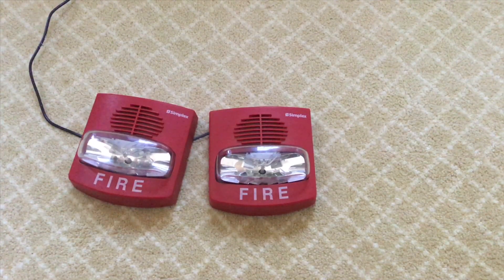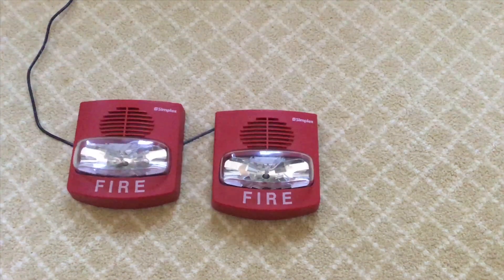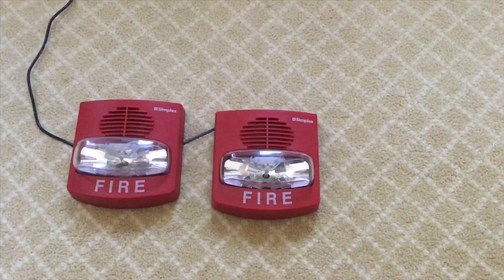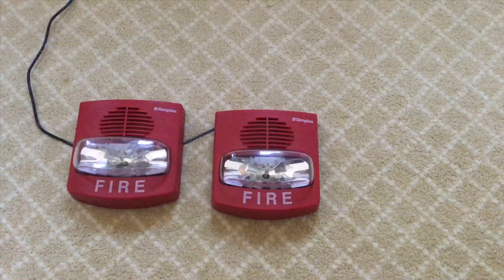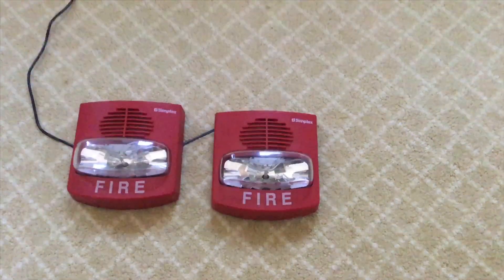So let's power these alarms on free run mode. As you can see, we have the strobes powered up to 24 volts DC on free run mode and they are not synchronizing at all. This is because they have no coded sync signal.